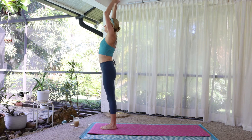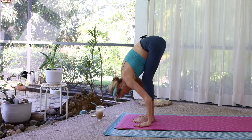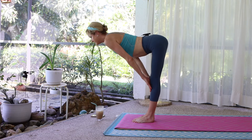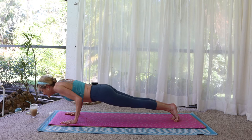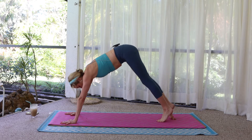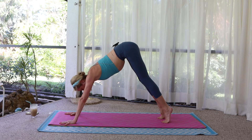Arms overhead, three breaths. Forward fold. Halfway lift, long flat spine. Plank pose. Chaturanga, elbows in. Inhale, upward facing. Exhale, downward dog. Inhale, lift onto the toes. Exhale, press the heels back.